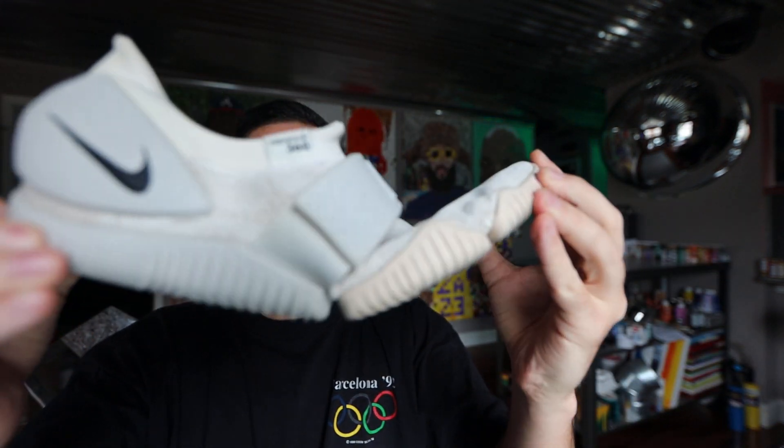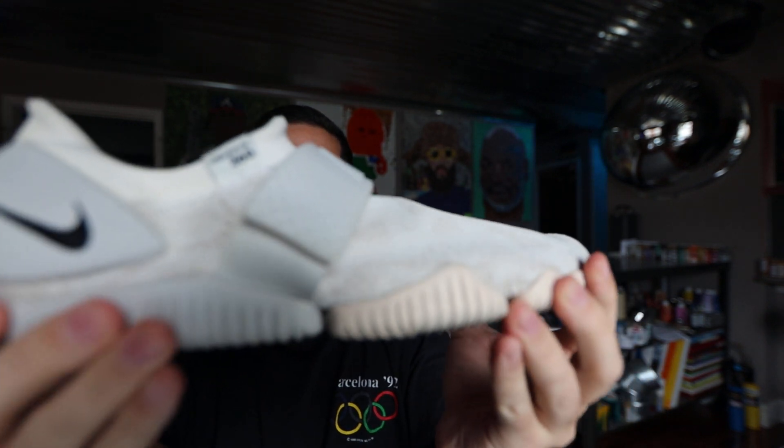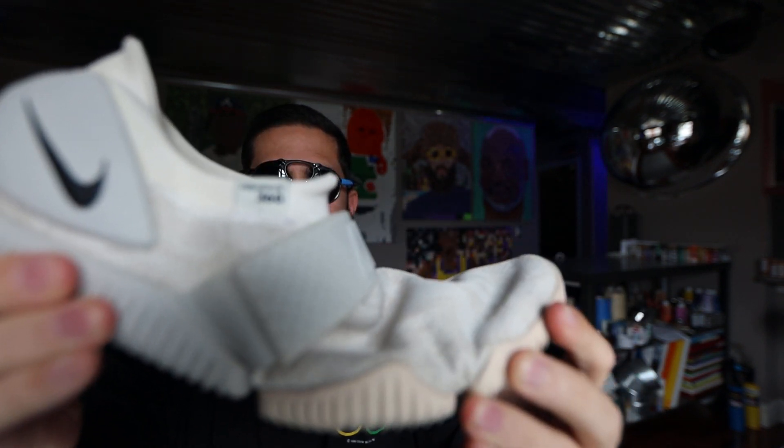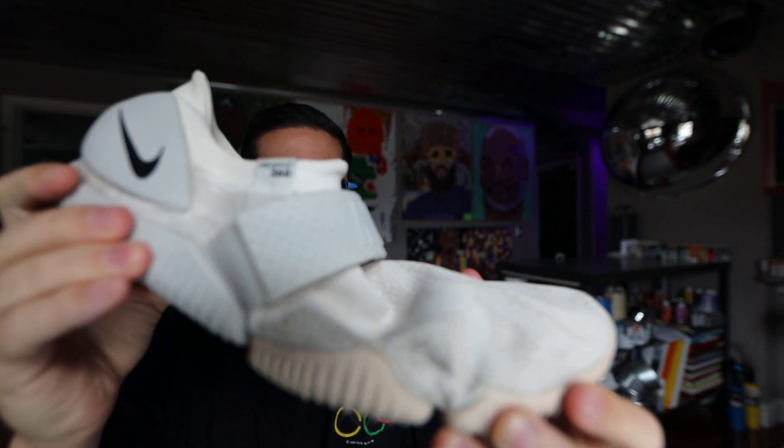Hey, it's James Sellers back with another sock shoe review. Today we got the Nike Aqua Sock 360 — beautiful shoe. Reminds me of the Air Mags, broke person balling on a budget, beach edition.